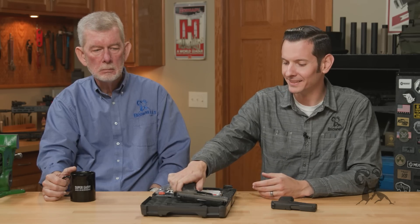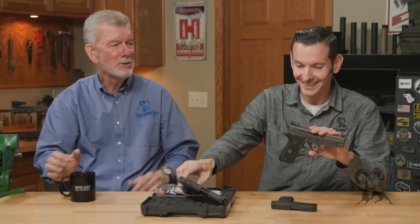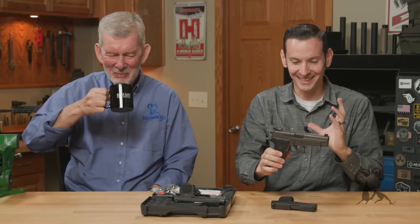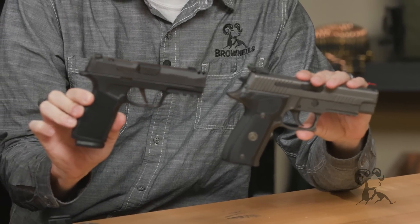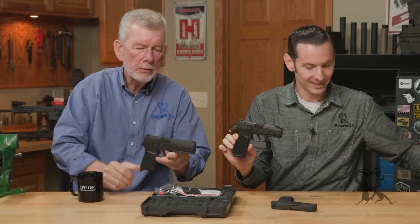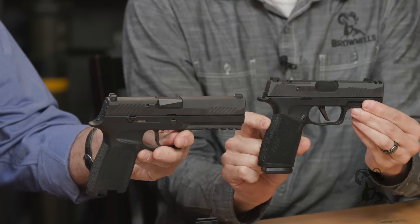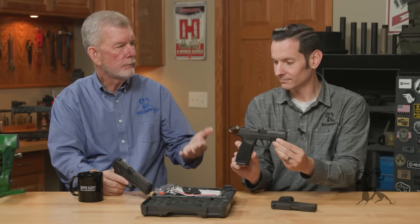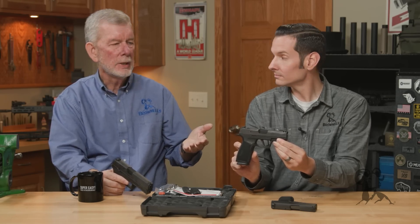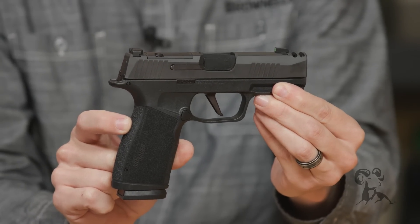Speaking of the P226, standard capacity for that larger P226 is 17 rounds with the flush-fit magazine. Here's a P226 — all of a sudden it looks like a bulky, giant gun compared to this one. Same magazine capacity, and here's a P320 — same capacity but again, it's a huge gun. Someone with small hands would do much better with a gun like this Macro. It's approaching a full-size gun like a Glock 19 — decent-size barrel with a full grip and huge capacity.